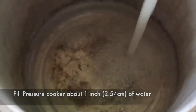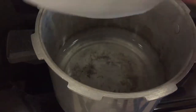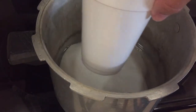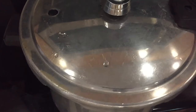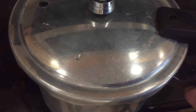Fill the pressure cooker with about an inch, or 2.54 centimeters, of water. In the first experiment, I'm going to put a styrofoam plate in first, and then add the styrofoam cup upside down on the plate so it's not in the water. This could take a different effect, as I've never done it this way before.